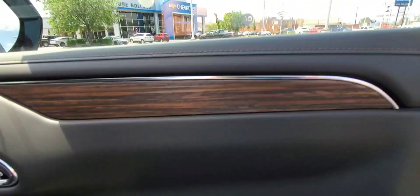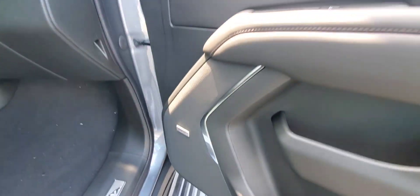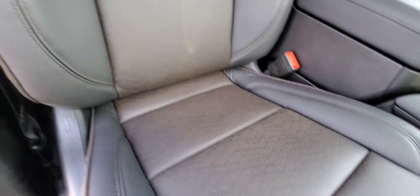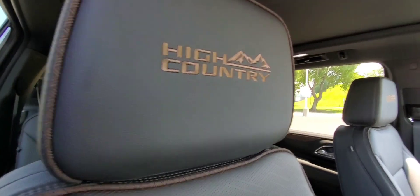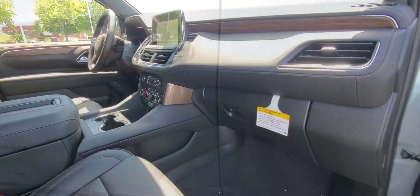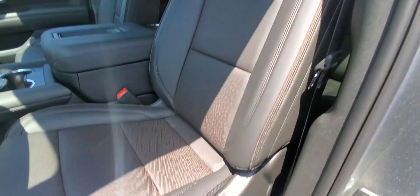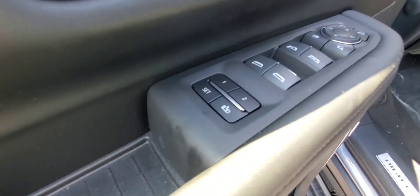Going into the back — nice finish on these doors. This is equipped with the Bose speakers. Of course the High Country engraving on the front headrests — really nice. Moving to the driver's side: you have a power seat, good view of those seats, and of course memory seating on this one.